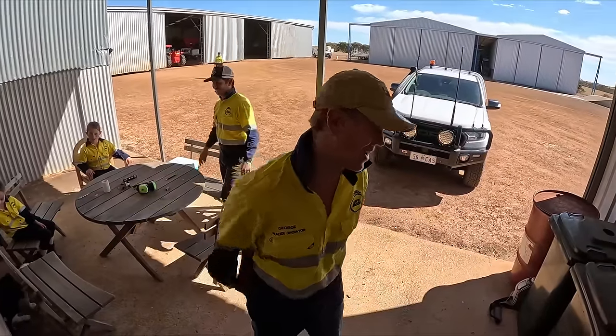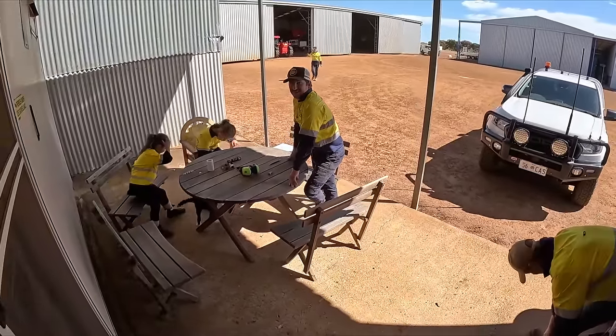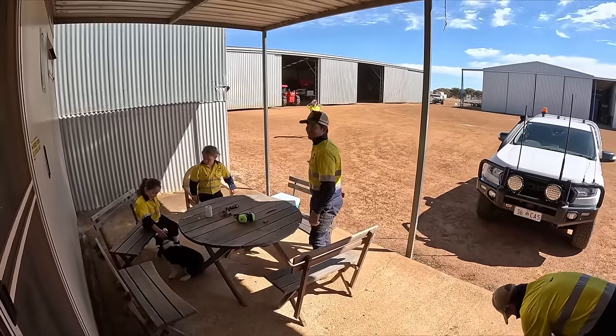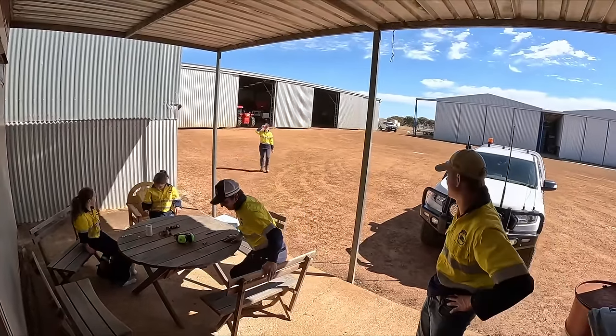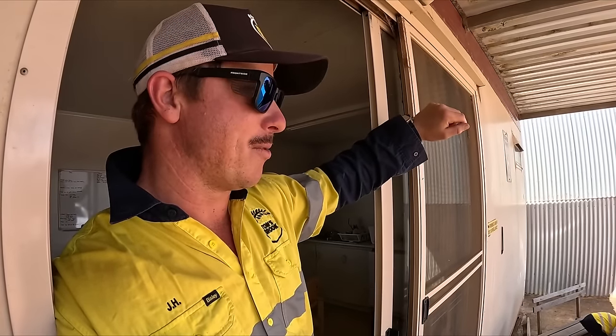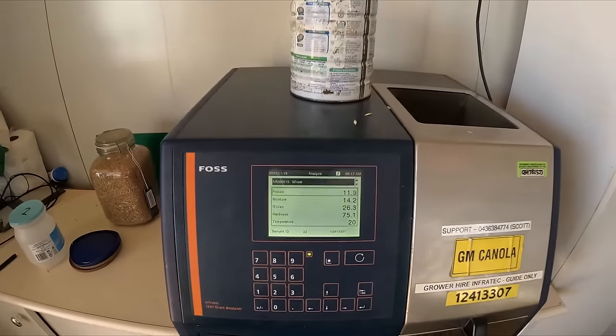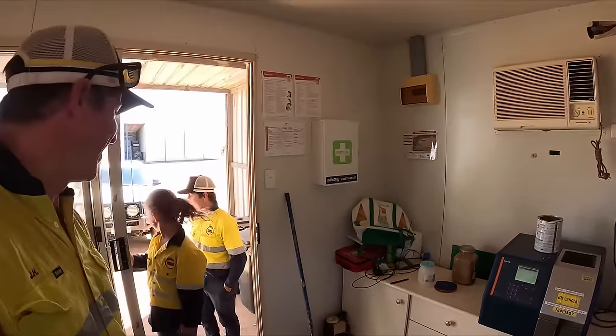What's your guess? 13.7? 13.4? 13.5? Annabel, what's your guess? 13.8. I'm going to go flat 13. Oh no - it's 14.2! No one had that.